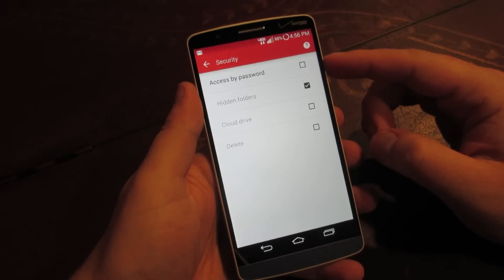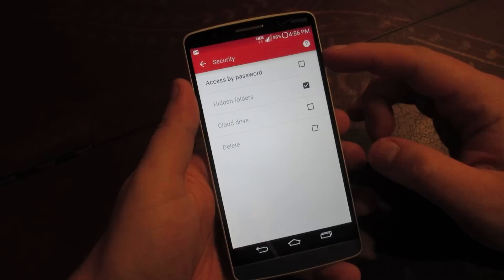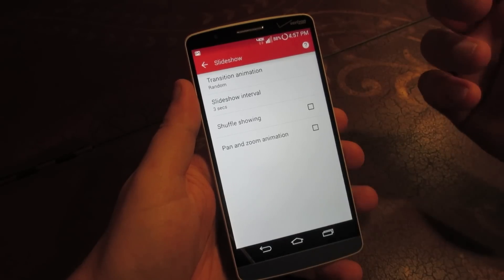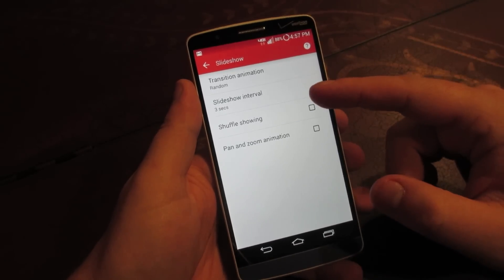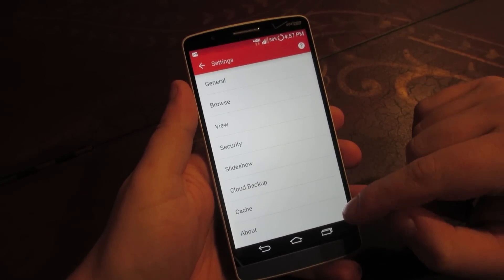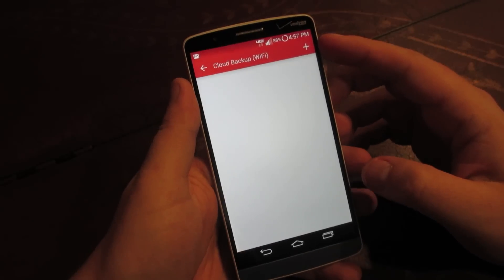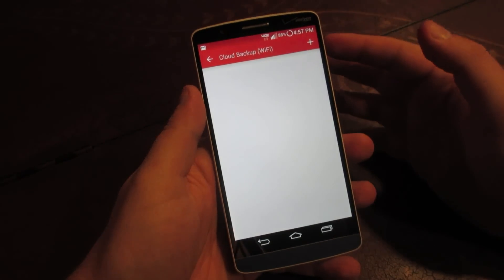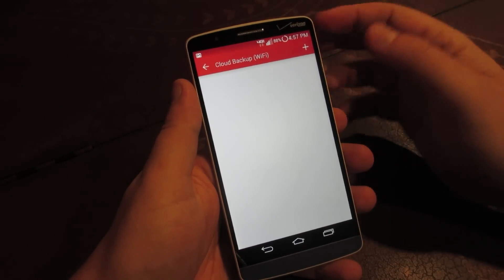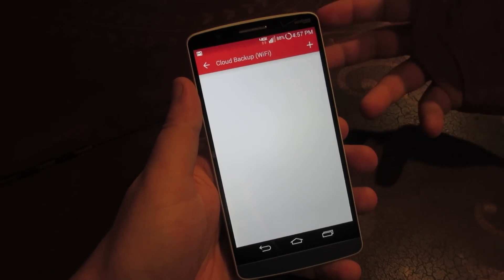There are security options — you can make your gallery private and add a password, so if somebody picks up your phone and tries to get into your gallery they'd have to enter a password to see your photos. There are also slideshow options, where you can select how long each picture displays and what the screen transition is. And in the new 4.0 update for Quick Pick, they've added cloud backup options, so you can set it to automatically back up your images to the cloud when you're on Wi-Fi — similar to how the Google Plus Photos app works.